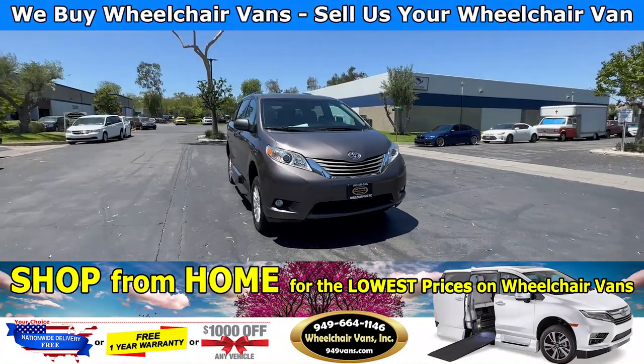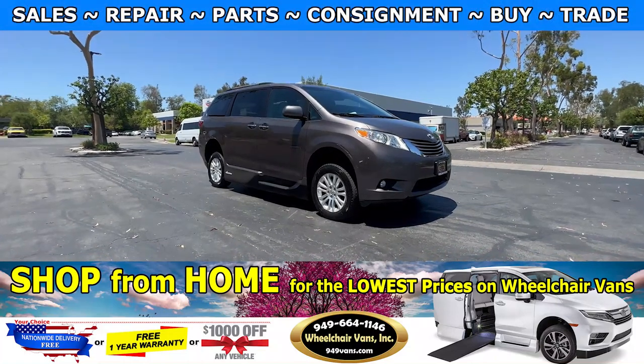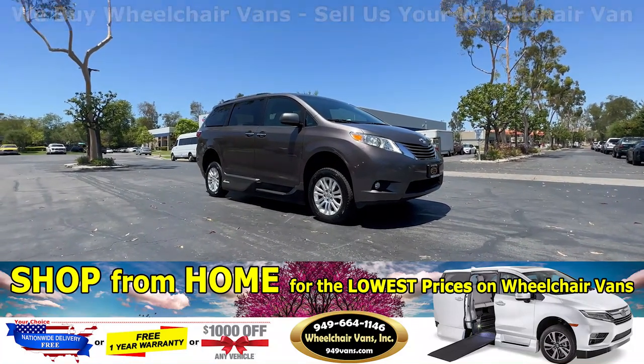Hello and welcome to Wheelchair Vans Inc. Today I will be going over a 2016 Toyota Sienna XLE equipped with the VMI Northstar in-floor ramp.